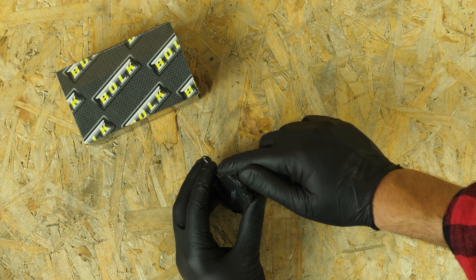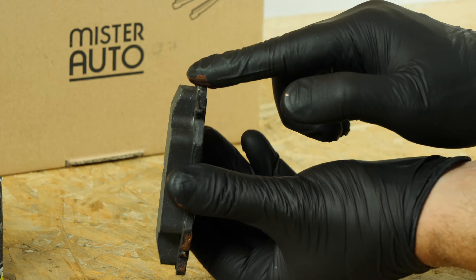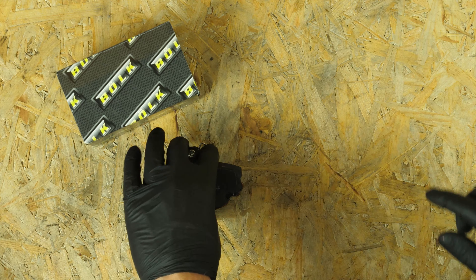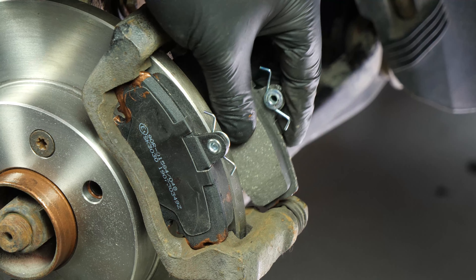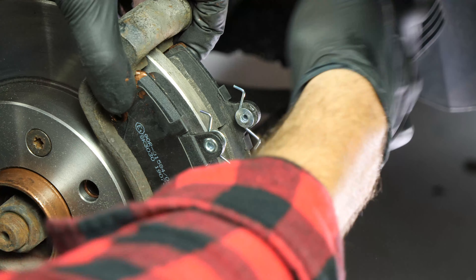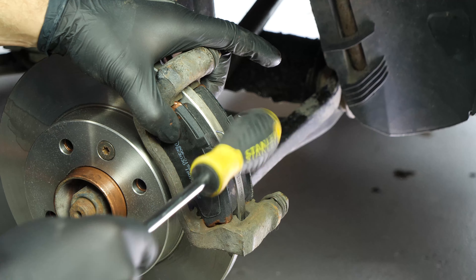Take the new brake pads. Coat the outside of the new pads with copper grease. Insert the new pads into the caliper mount, sliding them into place. Position the brake springs parallel to the brakes themselves.